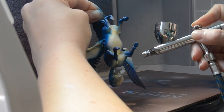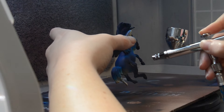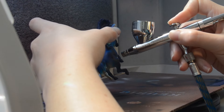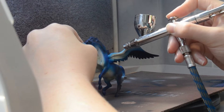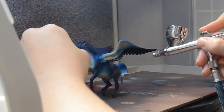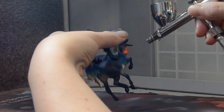Next I use the same blue but mix in a lot of black so I can shade. I go over the crevices and legs to bring out the shapes of the sculpture. If you use pastels, an eyebrow brush is really good for this. I go back in and fix up some light areas that got overspray, and now I can add that iconic orange throat. Orange and blue are complementary colors so this will really pop.